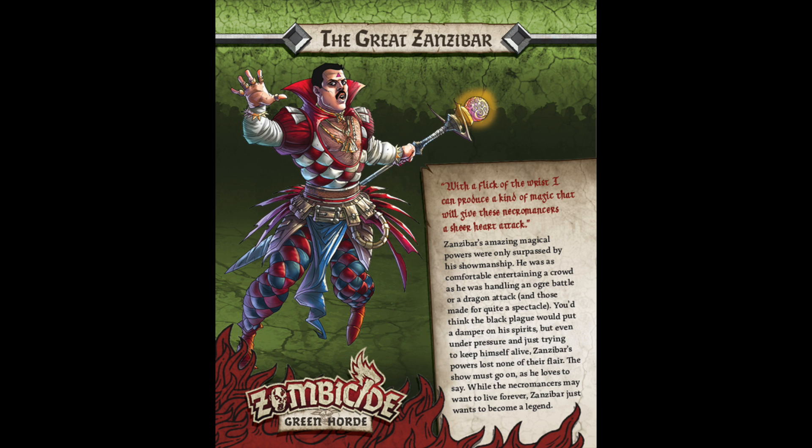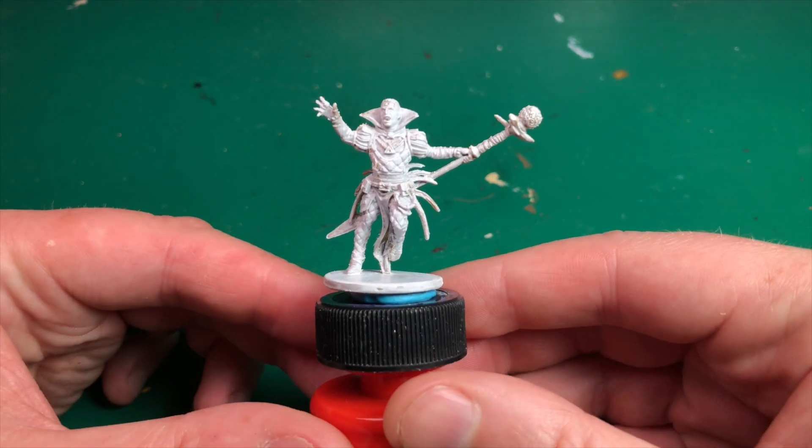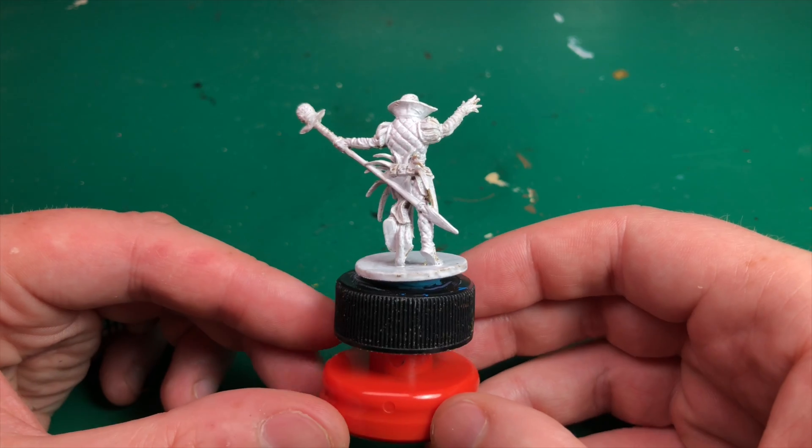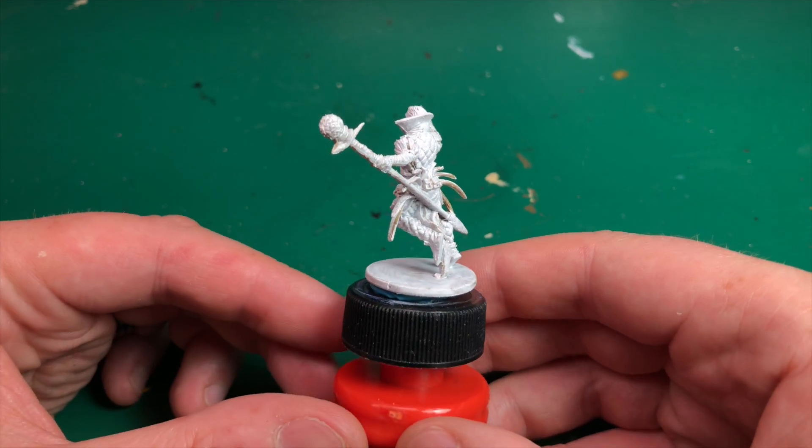Hey everyone, welcome to Watch It Paint It. Today we're going to be painting another hero from Zombicide Green Horde by CMON Games. This is the Great Zanzibar — no idea who that's supposed to be, but it does look like a good old-fashioned lover boy, so let's give this guy a lick of paint.